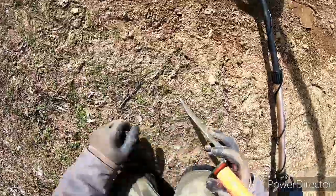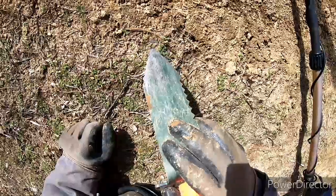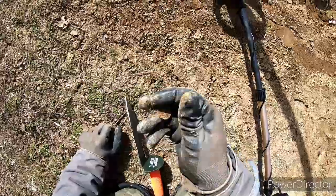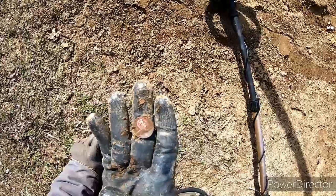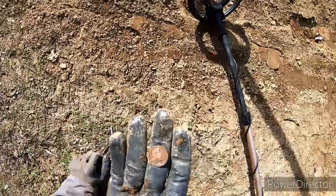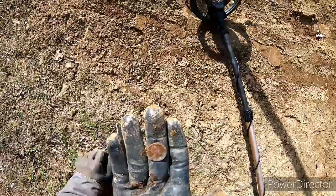Got a signal — you guys see it right there on the surface? Another penny, I'll take a surface find. It's like 2007. Let's keep going.